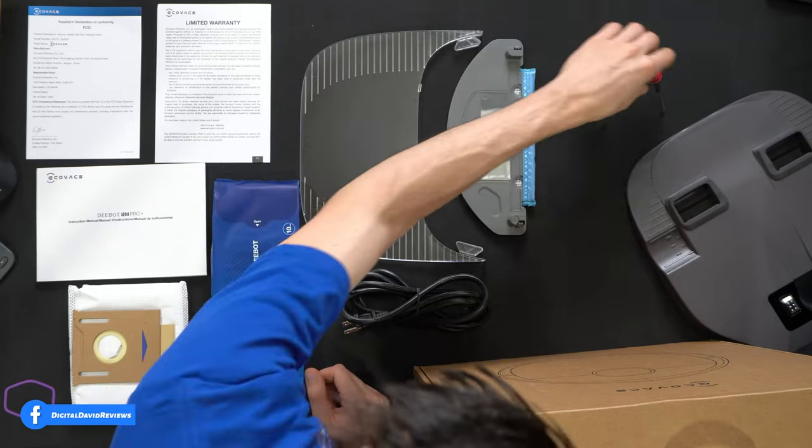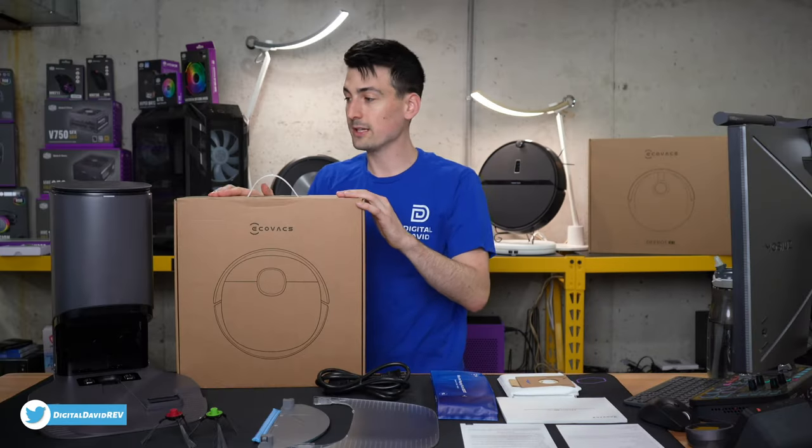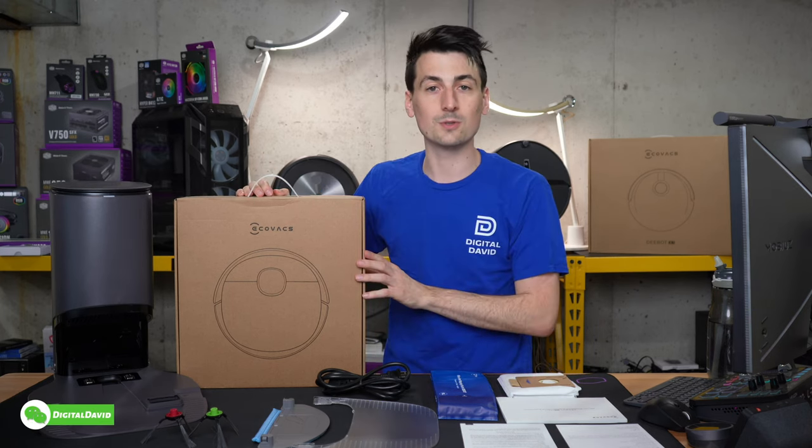We have our two side cleaning brushes that are color-coded, then a box that includes the vacuum cleaner, and lastly our self-emptying base. Let's go ahead and look at the vacuum up close.